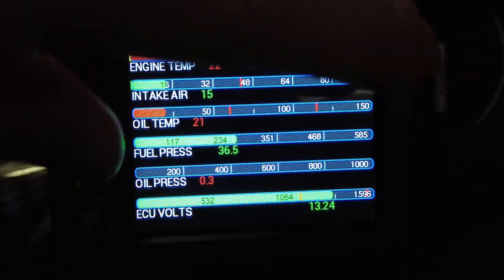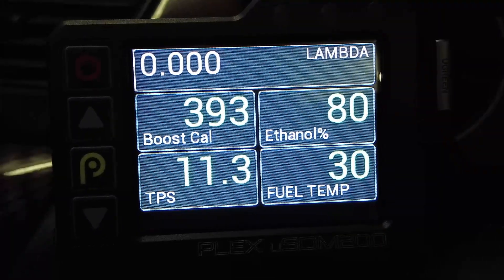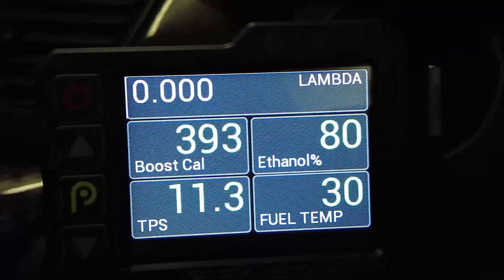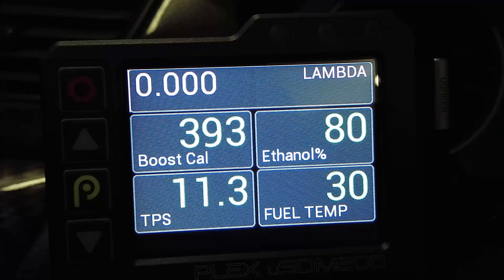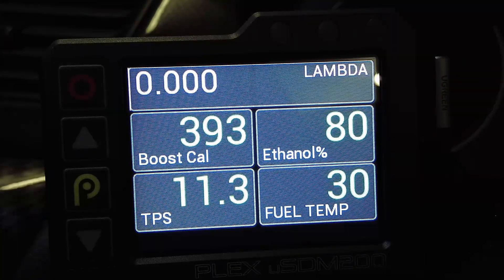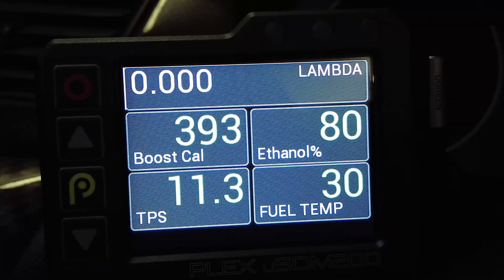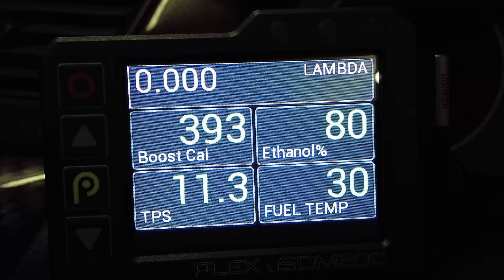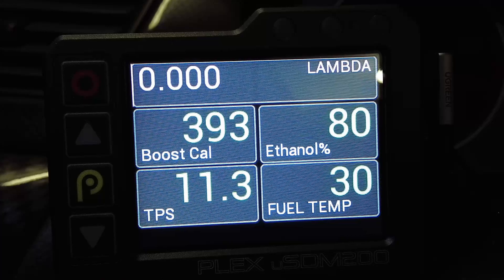All these screens are customizable. I've got another one here showing air-fuel ratio, boost calc (which on my car is a dial - it won't be working because it's not plugged in), four settings for my boost depending on how much I'm going to run from 22 up to about 35 psi, ethanol content from the flex fuel sensor, throttle position sensor, and fuel temp. Fuel temp isn't working currently - I'll talk to Ben about it - maybe some information he entered wasn't correct, but hopefully I'll get that functioning.